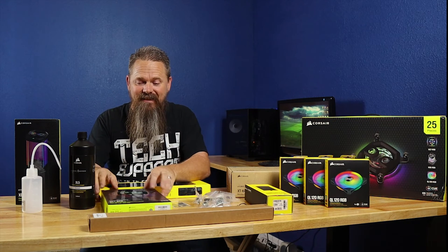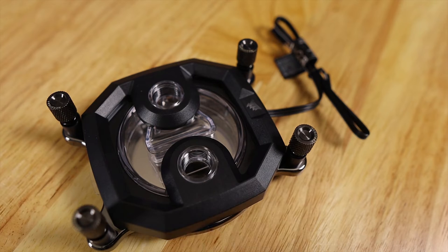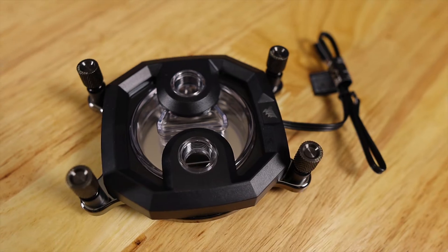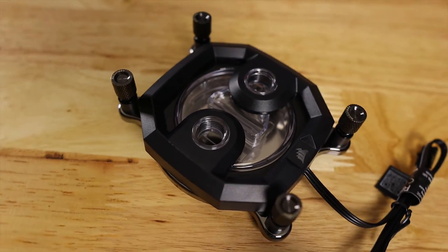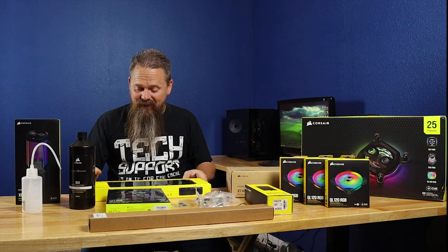This will give you an idea of how much money you'll save by buying this in kit form instead of buying them piece by piece. The first piece is the XC7 CPU block, which supports Intel and AMD processors, and it sells on Corsair's website for $79.99.